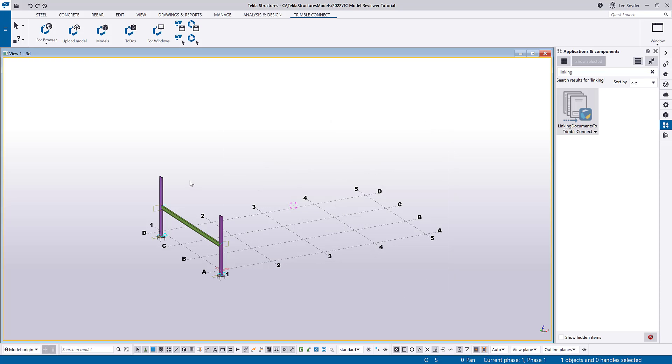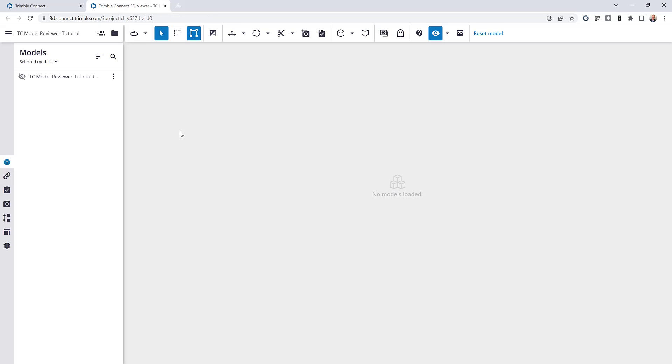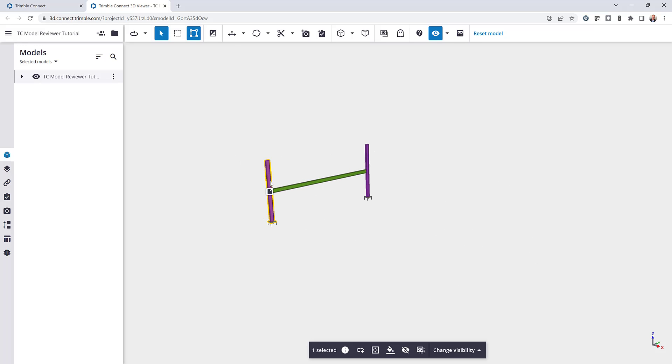Now that that's complete, let's go ahead and open up TrimbleConnect so we can set up our collaboration with the property sets. I'll launch this here — it will load in the model — and just to quickly verify, I'll click on one of these assemblies and you can see the linking icon, so I know that my drawing has been uploaded there.